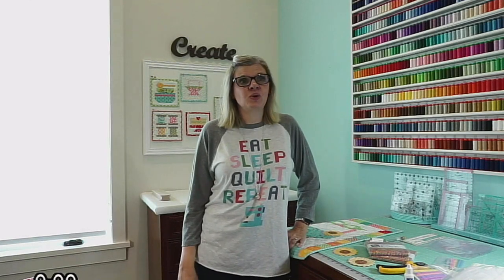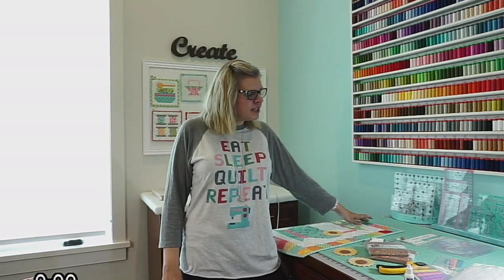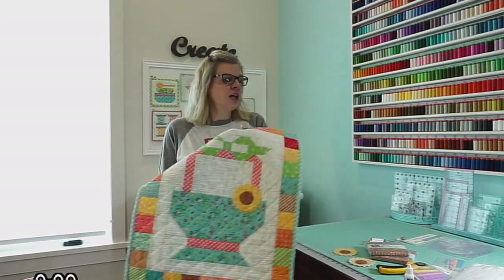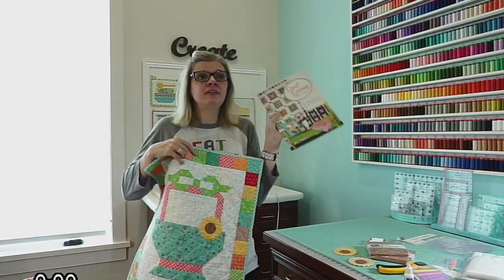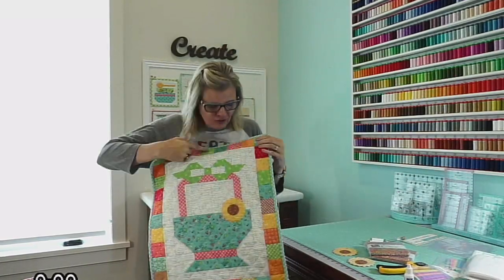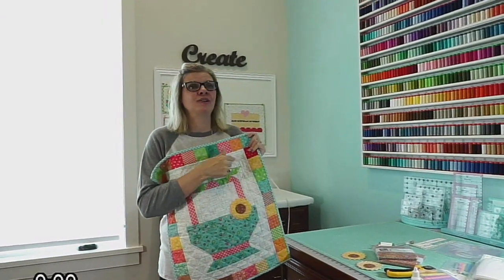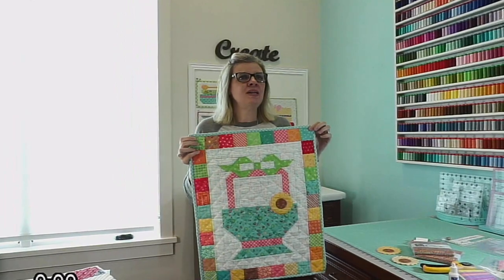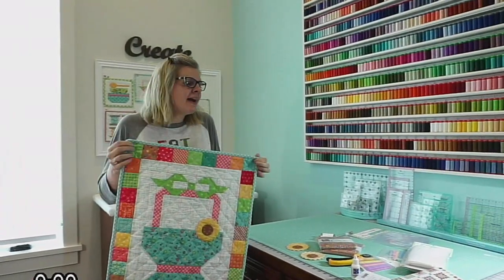Someone was asking where Fat Quarter Shop is located. We're an online store — if you go to fatquartershop.com, you can find all of these great things. On this project, a lot of you already have this book, a lot of you have a charm pack sitting in your stash, a lot of you have a background sitting in your stash. So this is something you could do with what you already have.